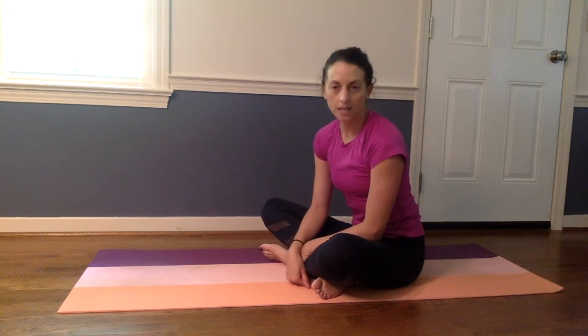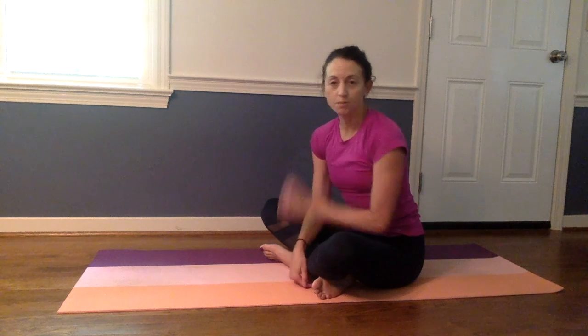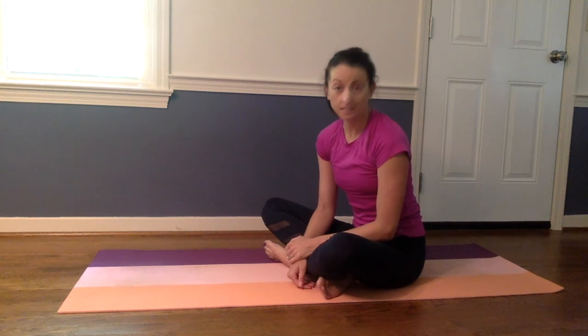Thanks for joining me on a little mat workout today. Again, you can always perform this on the bed if getting onto the floor isn't doable for you. Thanks for joining and we hope to see you at another one of our sessions. Thank you very much.